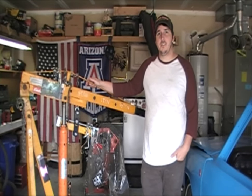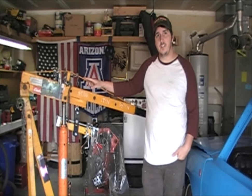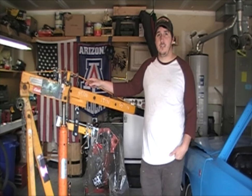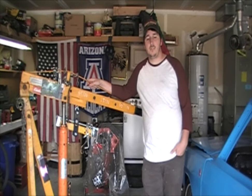Welcome back. Today I'm going to give you a little insight and know-how on how to use one of these engine hoists. They're pretty easy to use. They've got different names — cherry picker, engine hoist — there's a lot of great things to them and a lot of dangerous things to them. So let's get right into it.